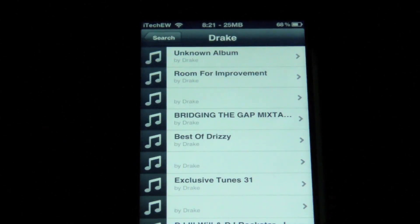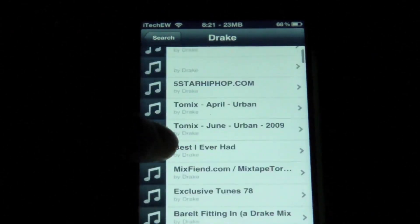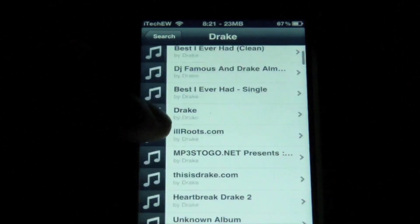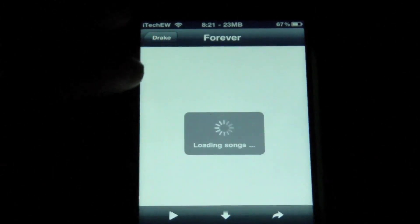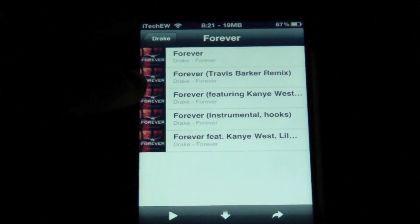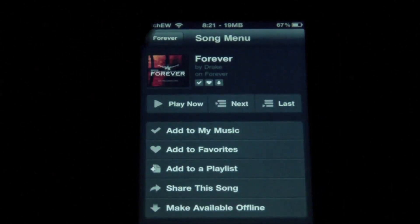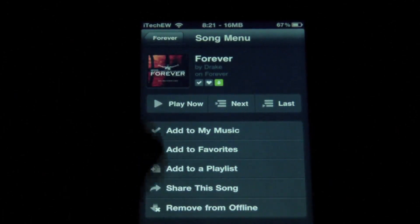So you can see now that all of the albums for Drake have appeared. If you scroll down, one of the newer ones — there we go, Forever. I think that's a single, actually, but we'll load up the songs. There are a few different ones in here. Here's the main song, and so you can access all your music throughout all of this. You can also go ahead and make it available offline again, and you can see it is downloading by that green icon appearing now.